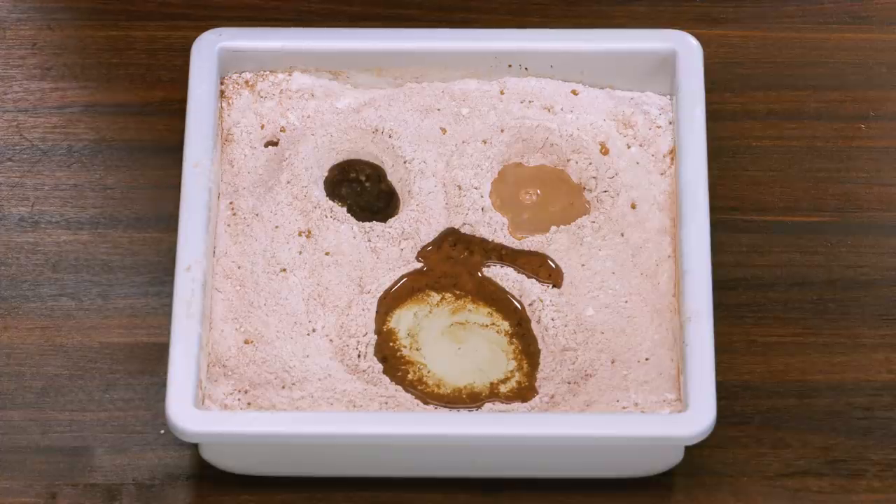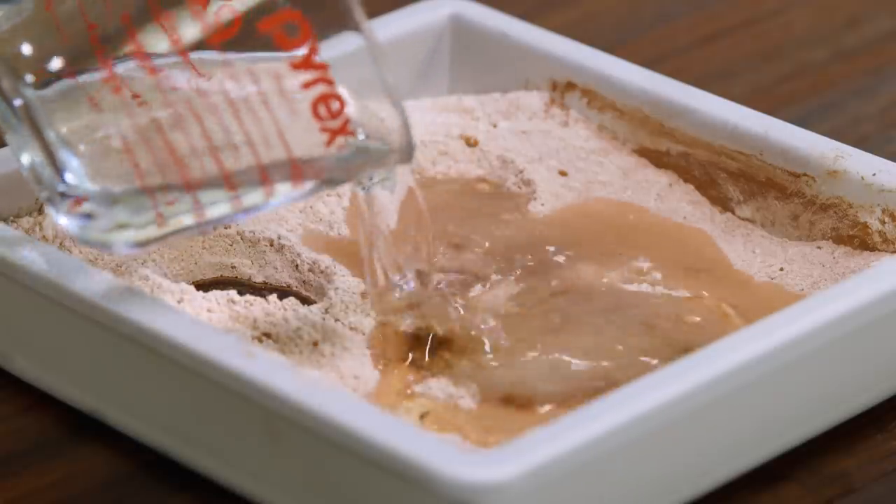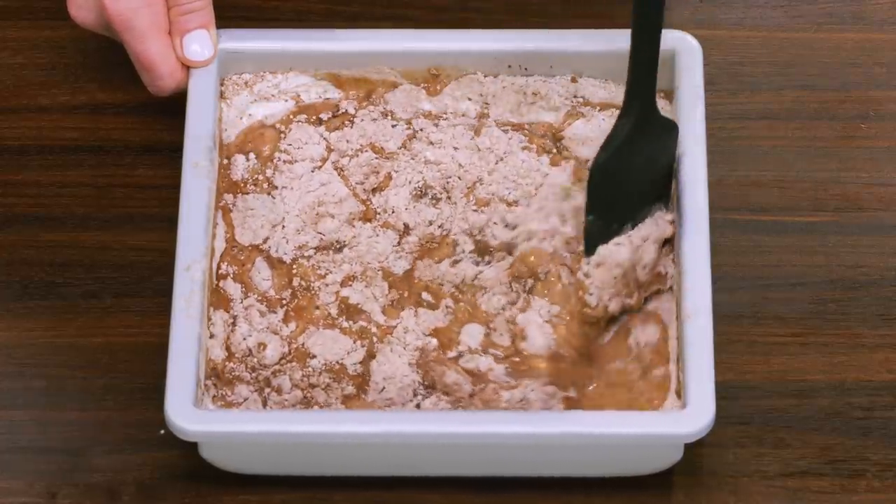With no eggs, the vinegar and the baking soda provide the lift in the cake. Pour in a cup of water and then stir until just a few streaks of flour remain.